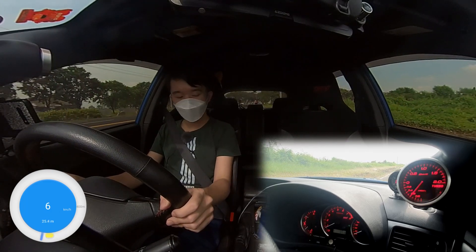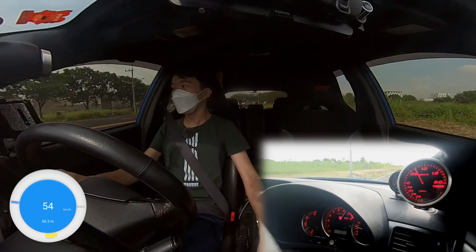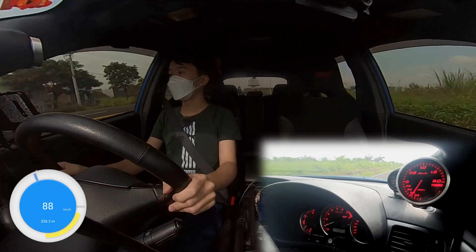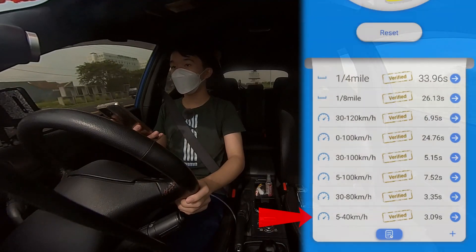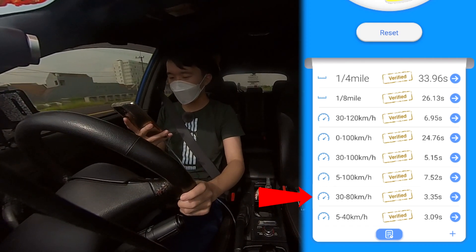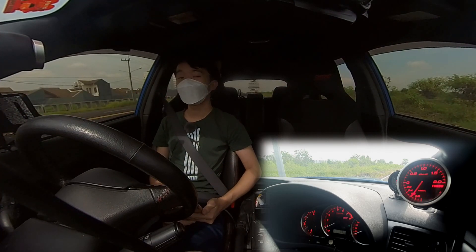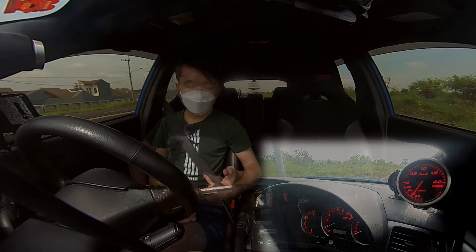Get it down to the speed we need. And there we go, that's the second run. The 5-to-40 took 3.09, the 5-to-100 took 7.52, the 30-to-80 took 3.35, the 30-to-100 took 5.15, and the 30-to-120 took 6.95. Now all that's left to do is skip forward to when we have the billet turbo wheel installed on the car.